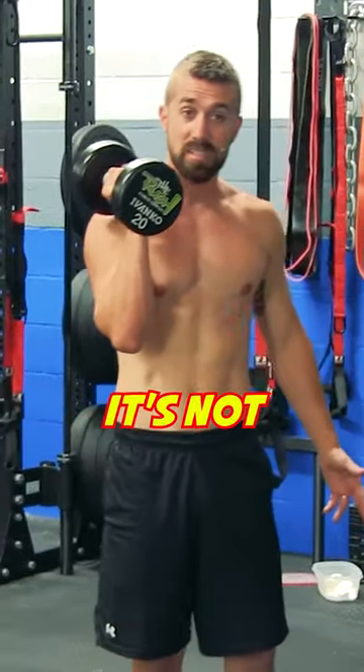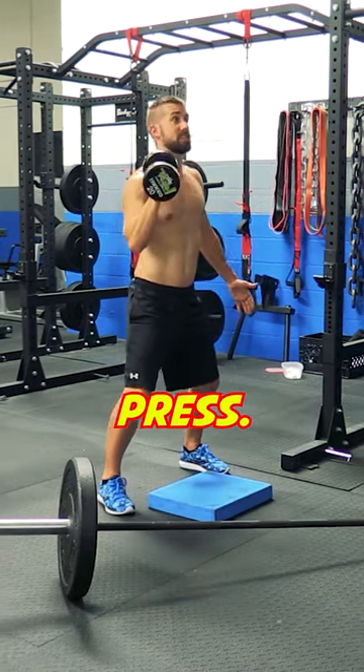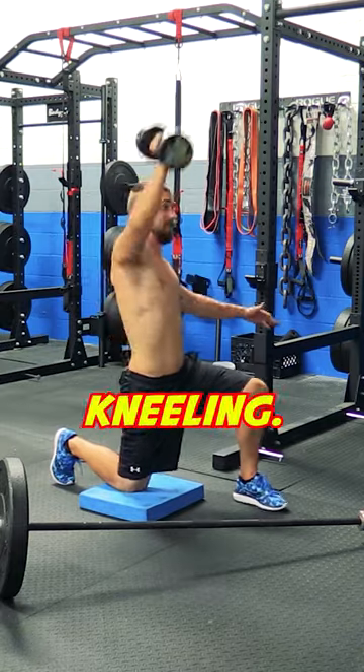So technically speaking, it's not a landmine press any longer. It's just becoming a standing shoulder press. You can mimic the movement as best as you can. You can still do it kneeling.